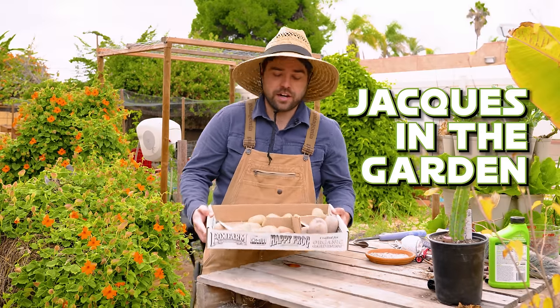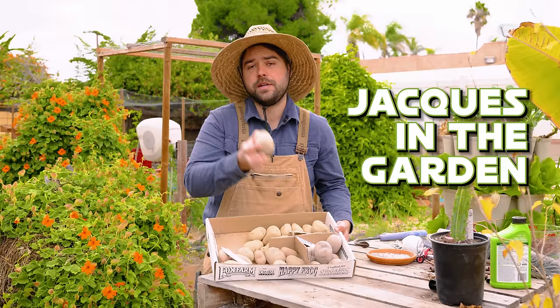Welcome back to Jacques in the Garden. Today we're going to be talking about three different ways to plant potatoes, from containers to in ground.